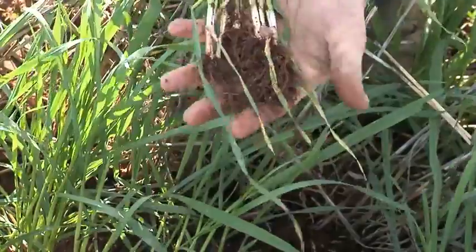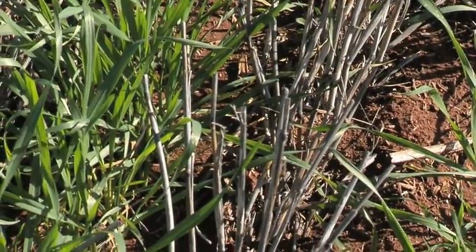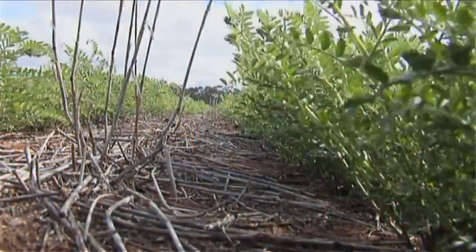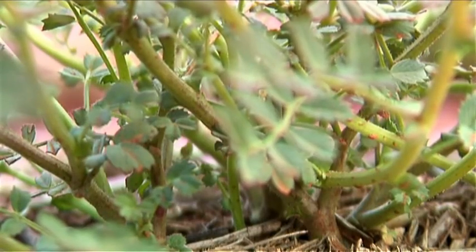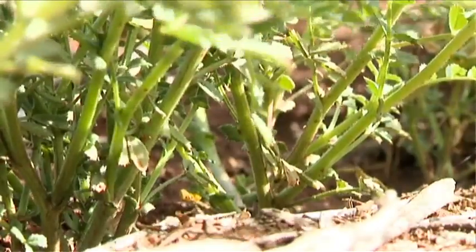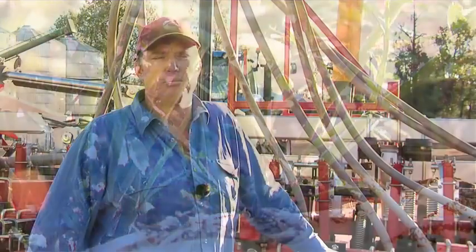We planted just over 8,000 acres — in probably the same time we were sowing about half that area with a tine machine. We dry-sowed some chickpeas where the farmer wanted them down quite deep to protect from chemicals he was putting on post-sowing, like Balance. The machine had no problems doing that at all, and he was more than happy with the job. Since then the chickpeas have come up and he's very happy with the germination — no chemical damage, no chemical got washed down amongst the seed. That was what he was worried about, which is why he wanted them deeper. And it was dry when we did it — we didn't have the luxury of moisture, but we were still able to get them down deep enough.